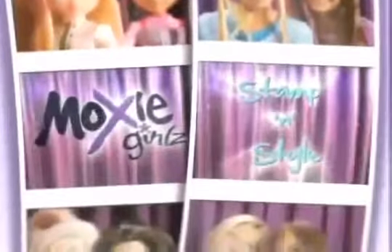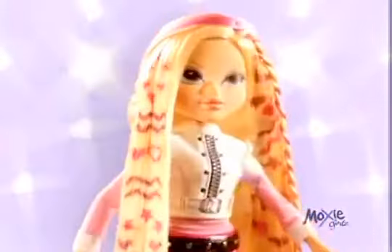I can turn bad hair into exciting hair with Moxie Girls Stampin' Style. Four steps to stamp out boring hair. Step one, I stamp on hearts, stars, even waves.